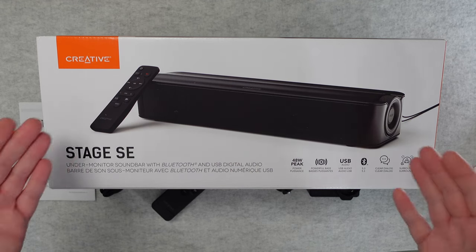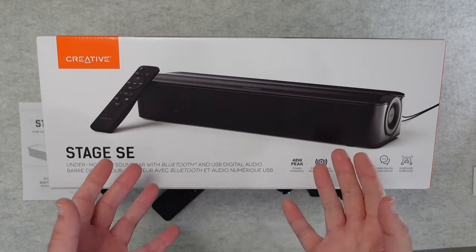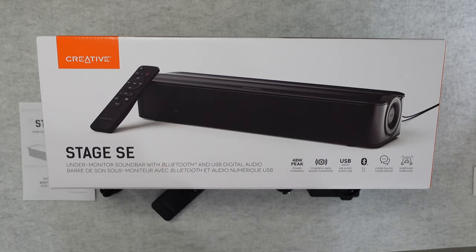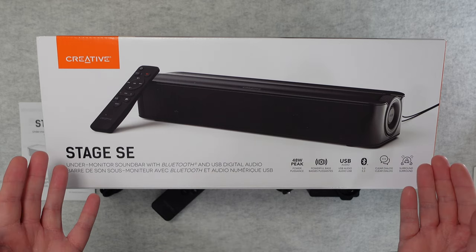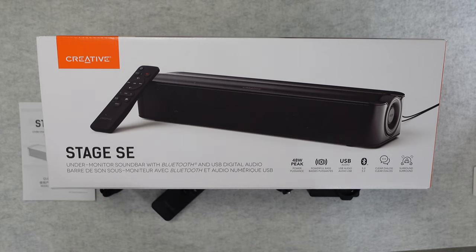Hello internet world, welcome to my review of the Creative Stage SE. This was very kindly sent in to me free of charge by the manufacturer — no money's changed hands, they haven't asked me to say anything in particular. I'm simply sharing my opinion of this product after using it for a few weeks so you can make an informed buying decision.